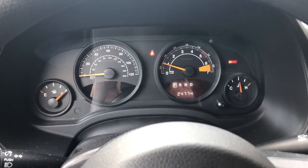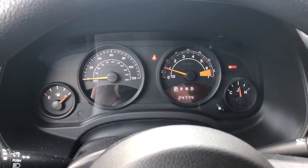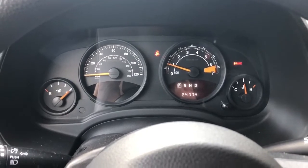You're supposed to put the key in, turn it to the on position, and depress the gas pedal all the way down — I think three times. So I'm going to attempt to do that now.